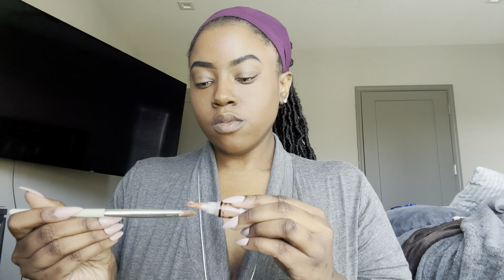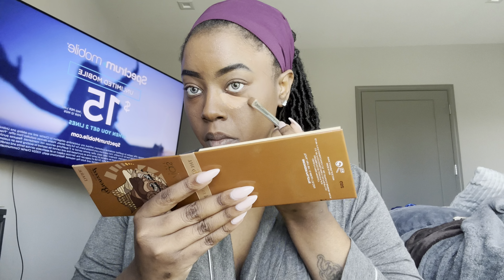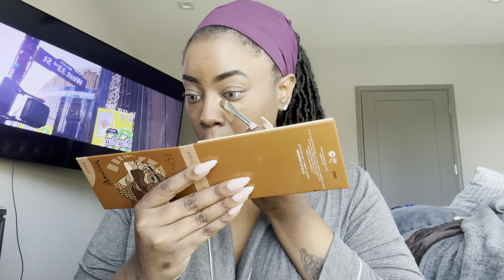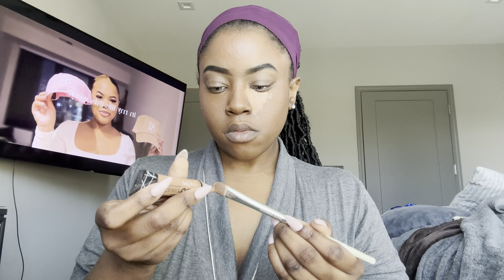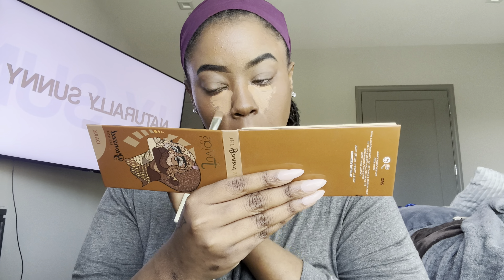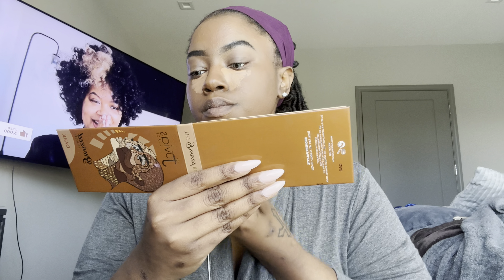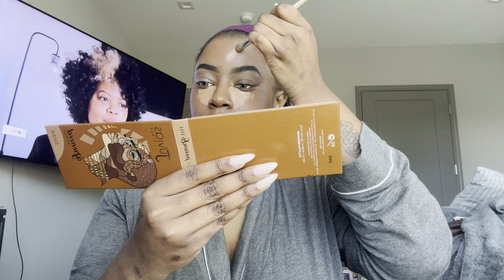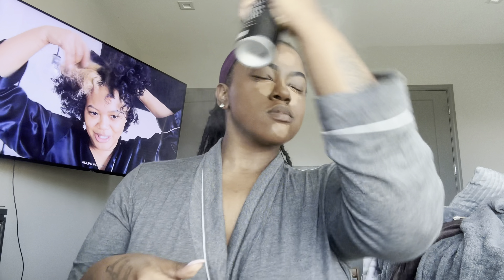Next we're going in with concealer again, just under the eyes. This is maybe two shades lighter than me, but not so light it'll look crazy. That was a big thing for me when I first started doing makeup — I wouldn't have the right shades of foundation and concealer, so even if I had the technique down it wouldn't look right because the colors were completely off.